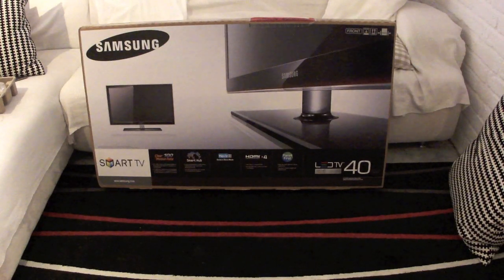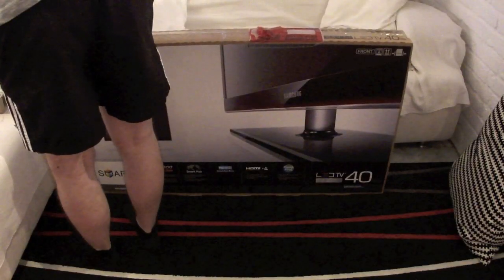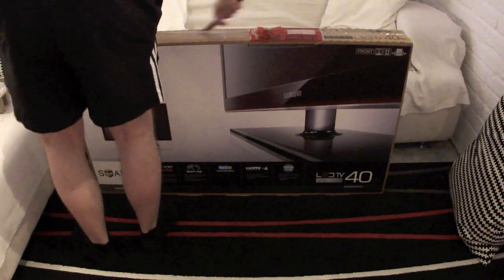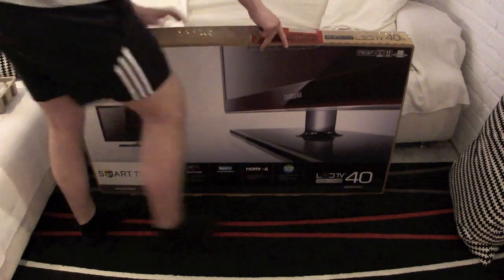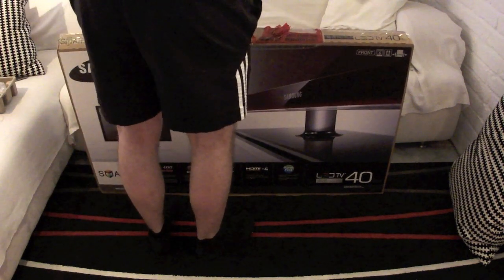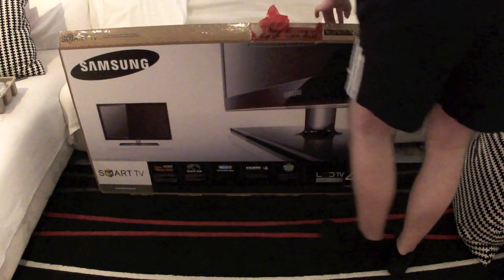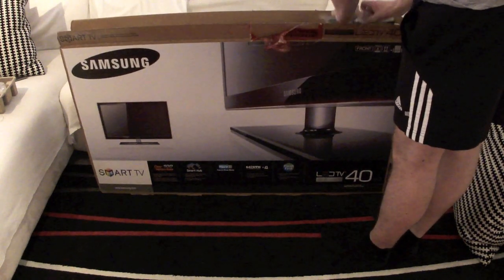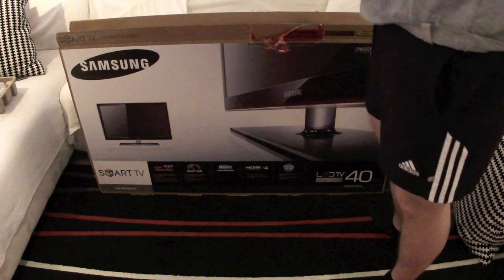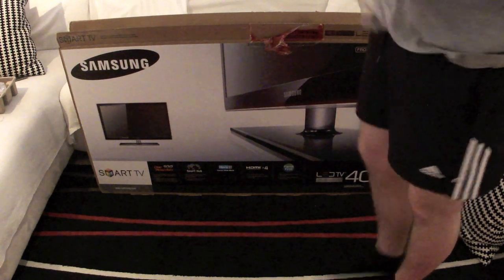Hey guys, this is SB from TechSentry and today I'm here with the unboxing of my new TV — this is the UE-D5700 in 40 inches. We'll just get right into the box right here. This is just an LED TV that will replace my old LCD TV in my living room and I just hope that this will be an improvement.